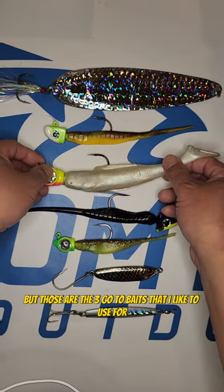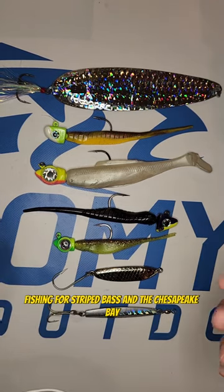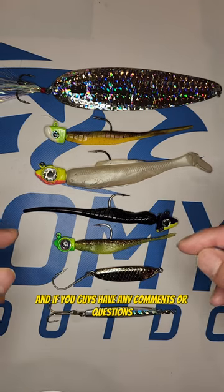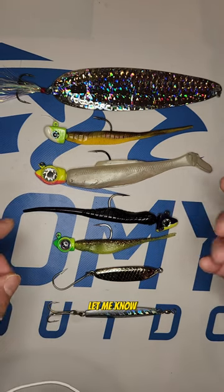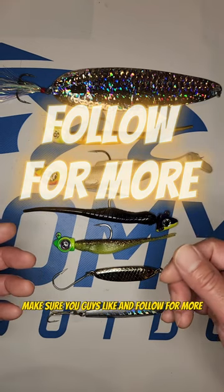But those are the three go-to baits that I like to use for light tackle fishing for striped bass in the Chesapeake Bay. Let me know what your go-to baits are in the comment section. If you guys have any comments or questions, let me know. I have more videos showing my tackle and gear, so make sure you guys like and follow for more.